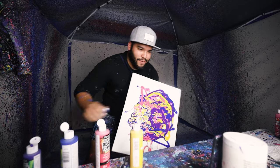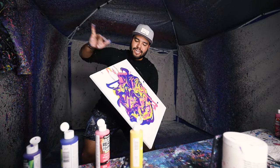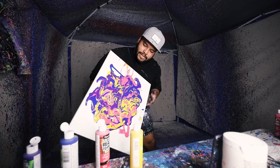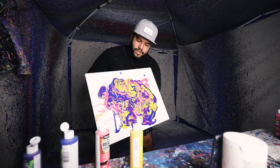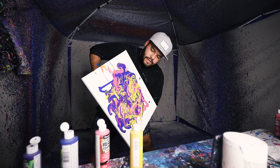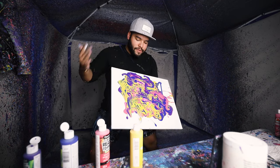Alright peeps, here we go. Once again, you can never forget — let it droop. Let the paint droop and drip just like this. Let it create patterns, because if you don't let it create patterns, you're going to get garbage.